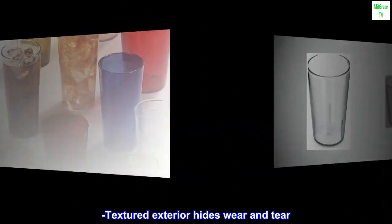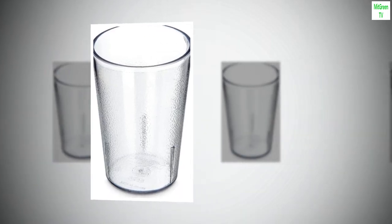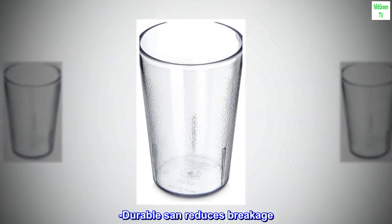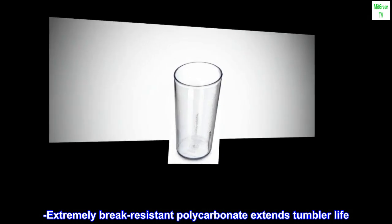Textured exterior hides wear and tear. Stacking lugs inside prevent jamming when stored. Durable SAN reduces breakage. Extremely break-resistant polycarbonate extends tumbler life.